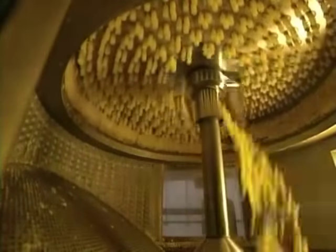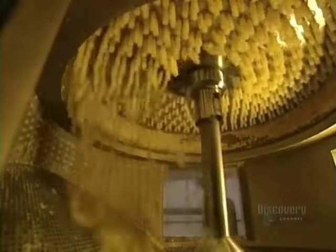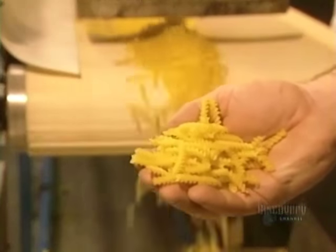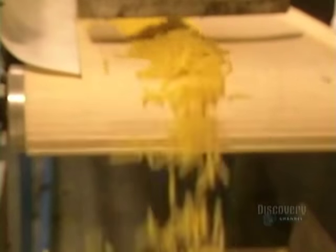The dough is injected into the mold under pressure. This rotating blade machine cuts some 12,000 rotinis per minute — that's 720,000 per hour. With the dough still quite fresh, the rotinis are soft. They will dry somewhat on this plate.